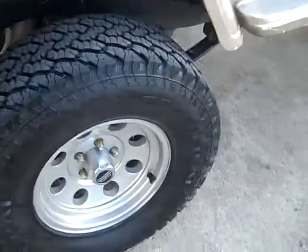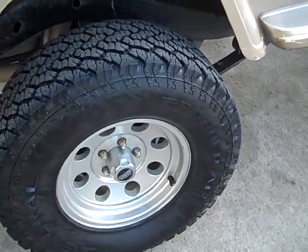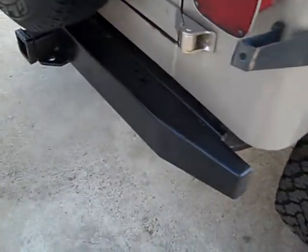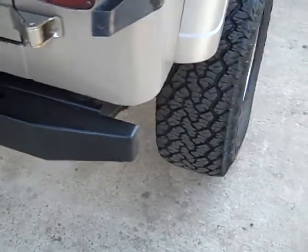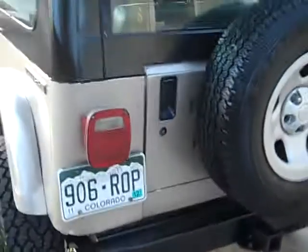The Jeep's been almost fully restored. You could throw a paint job on it and it'd be perfect, it really would be. I have a guy here in town that can paint, and if that's something you're interested in, I can get it painted for you prior to you picking it up or me shipping it. But the Jeep is as-is — you'll get it the way it is unless you tell me otherwise.